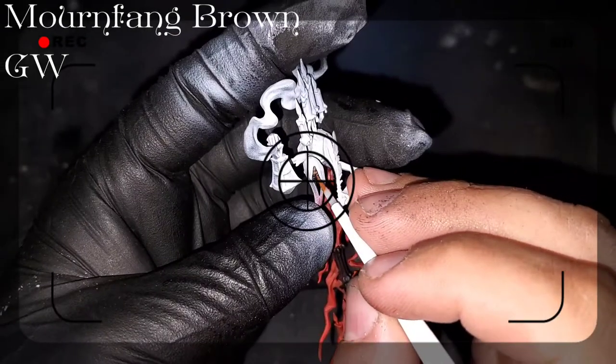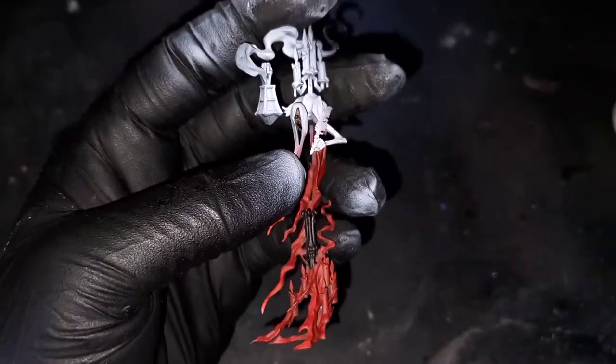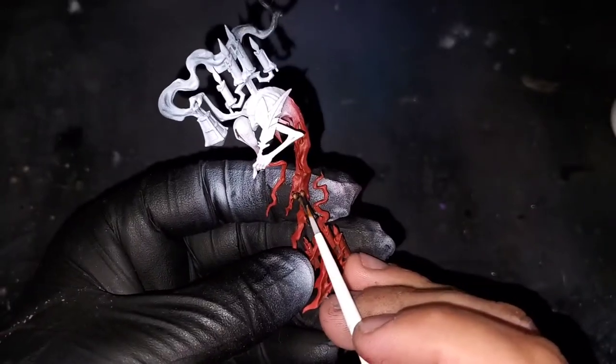For our first highlight on the bone color, that's going to be Mournfang Brown from Games Workshop. I'm going for a little bit more of a muddy tone to these bones to make them look a little bit more realistic, which is going to be further enhanced a little bit later.